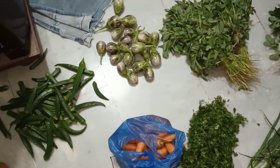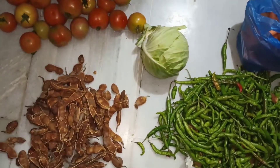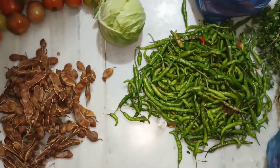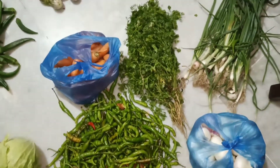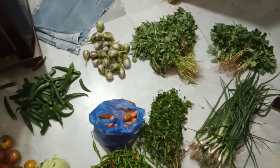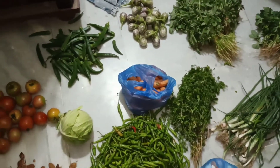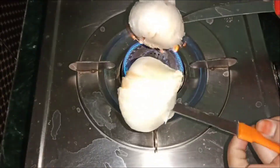Hello friends, welcome back to our channel Rise the Greenie. I am Miraij Dhani, and friends, today I am going to the weekly market to buy vegetables. It is very hot and sometimes earlier I am going to make the onions.